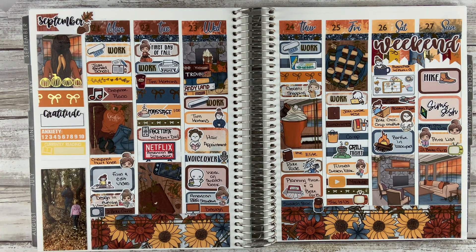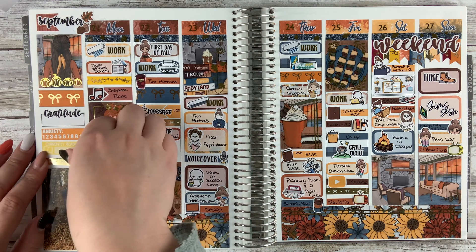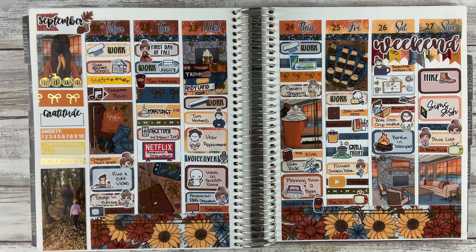This is the completed spread. I hope you guys enjoyed this video. If you did, please give it a big thumbs up. If you have any comments or questions, please leave them down below. If you're not already subscribed, please subscribe. I'll see you guys in the next one. Bye!